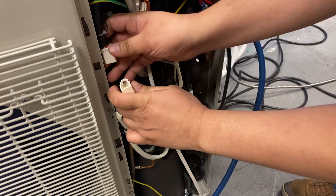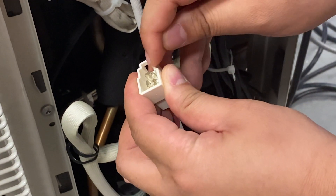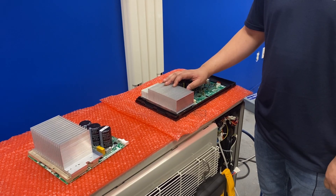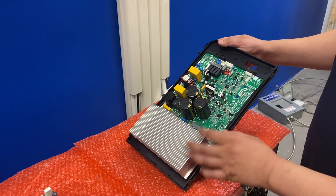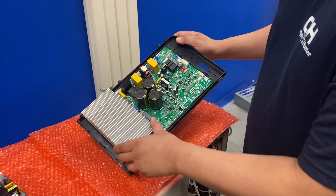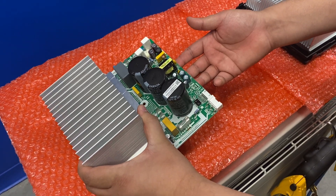Here I have unplugged the compressor from the main control board. We're going to check resistance values between the three pins: between one and two, one and three, and two and three. I have two examples of IPM boards — this one is an IPM fused with the main control board, which you'll generally see on smaller BTU units. Over here I have an IPM board by itself, which comes standalone on larger BTU units.